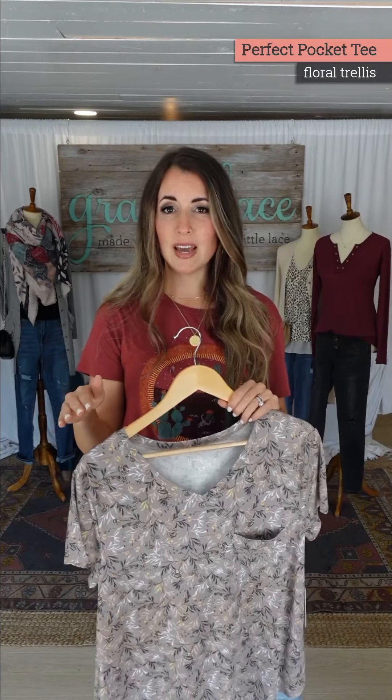So we're just dipping our toes in that a little bit. We know you probably have a lot of our floral perfect v-necks, a lot of our bright ones. I still love the bright florals, that's just ingrained in me, but for those of you on the neutral train who like a subtle hint of pattern and subtle color — the new trellis perfect pocket tee is for you.